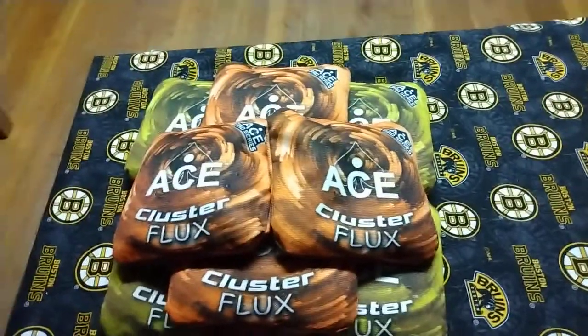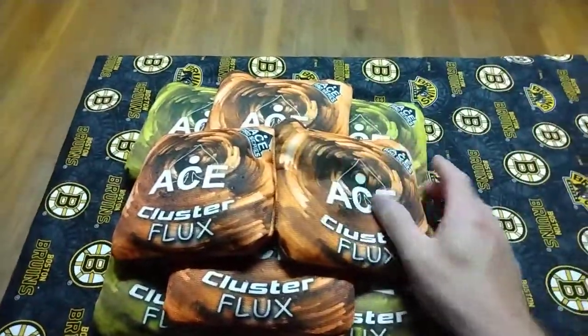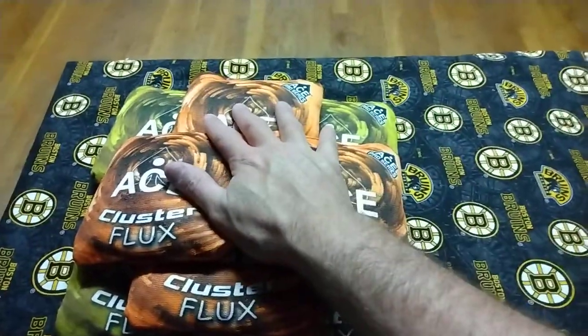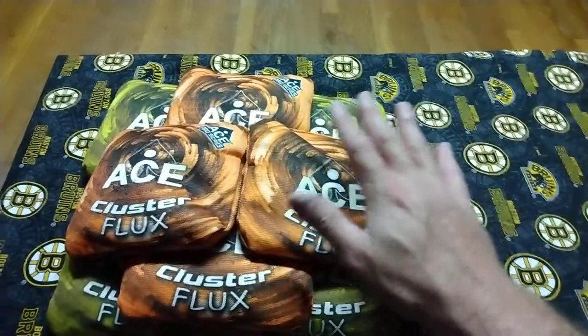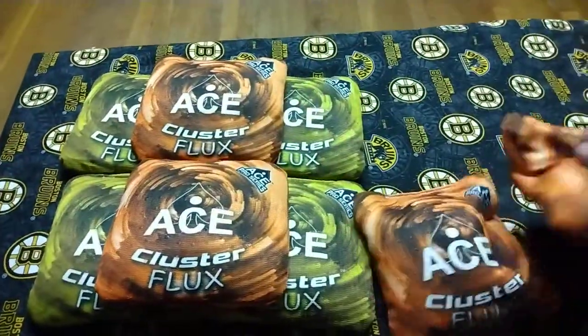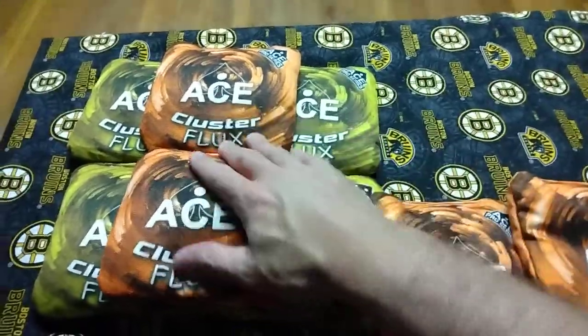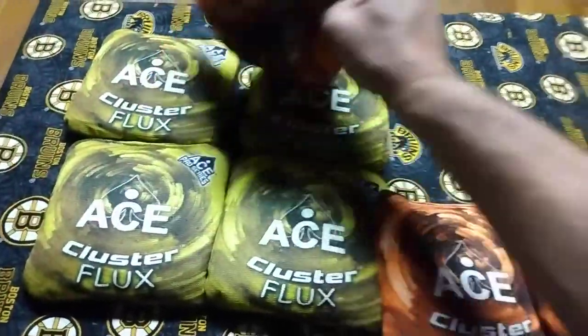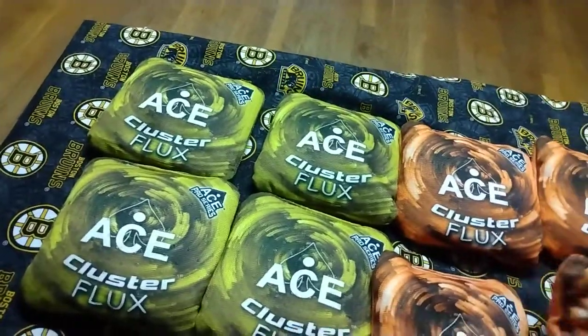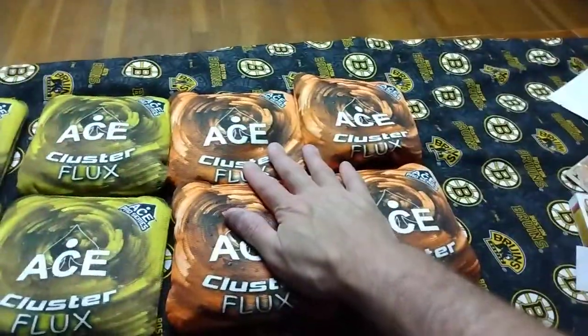We're here tonight going over a cornhole bag set that I just bought. There's only four in a set — I don't mean a whole set as far as eight bags. You have to buy each four separately. These are on Amazon for $49.99 a piece, so you get four bags for $50 basically.